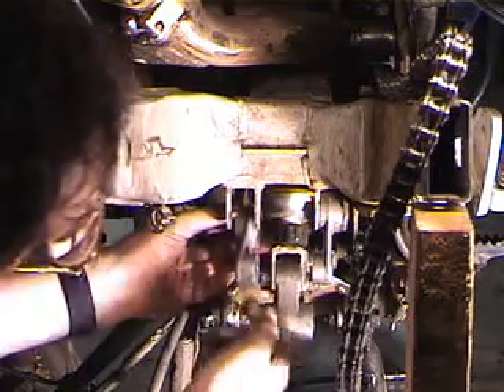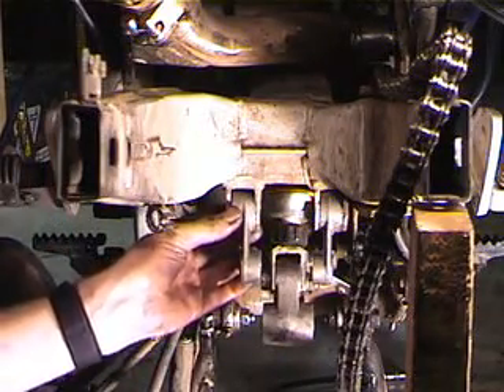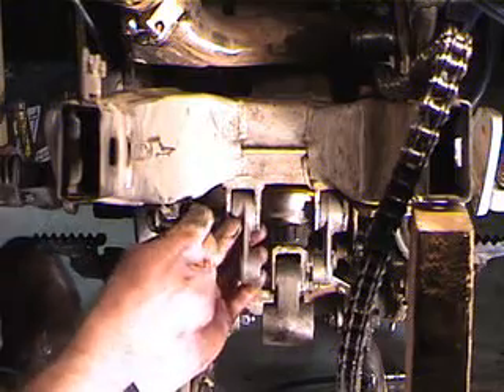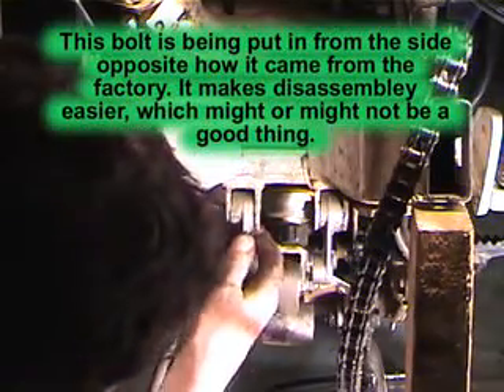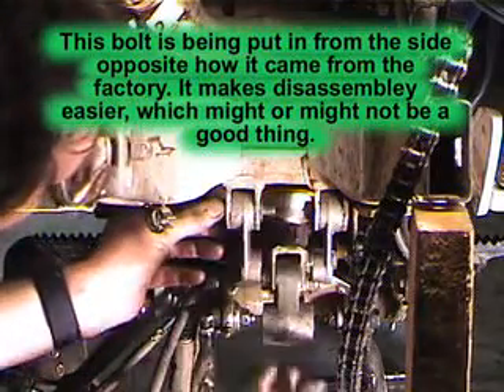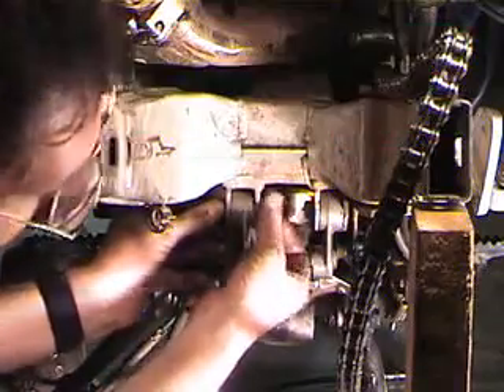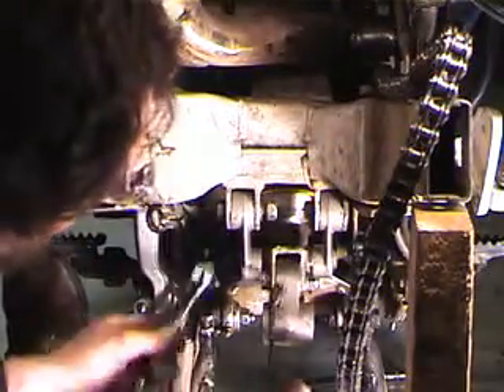I'm going to make sure that you get the things pointing in. Take the other one, slip it in there. And the nut and the washer — torque this down.